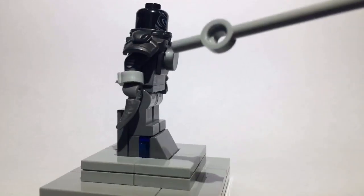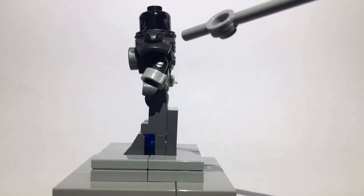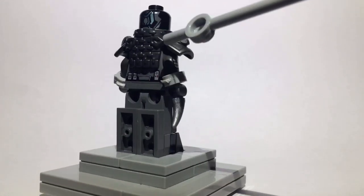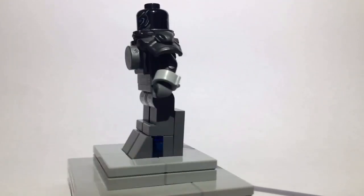And then the arms are from Nya from the Lego Ninjago Movie. Both those arms. The reason I picked these is because they're gunmetal gray and they have printing on them, so I like how that worked out.